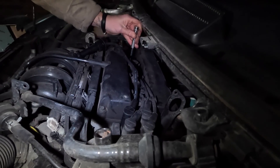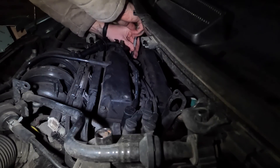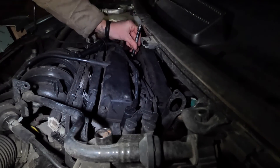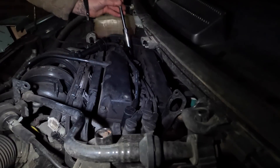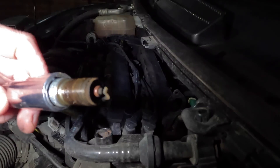Let's take out number one. Let's have a look at what sort of condition it's in. That's quite dirty, but I've seen a lot worse, but obviously we're changing them all over anyway.